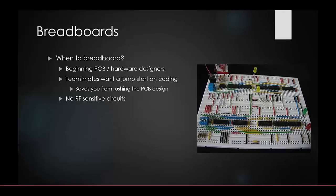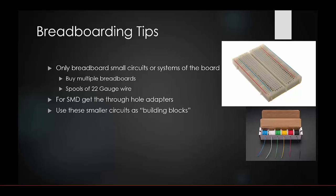Tips for effective breadboarding: only breadboard small circuits or individual systems. If you have six different subsystems, buy six different breadboards. Buy spools of 22 gauge wire — they're available in kits on Amazon — and cut them to exact sizes to keep things clean. Color code your wires so you can track each system, power, and ground easily.